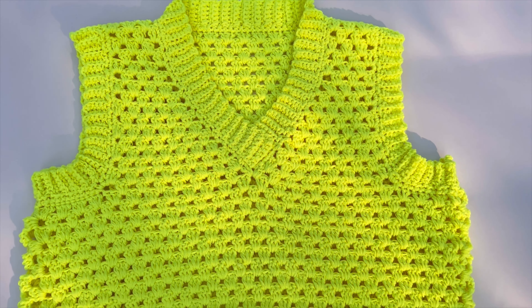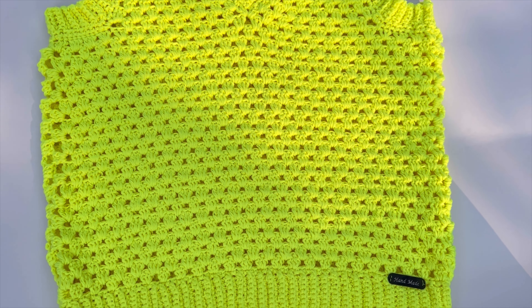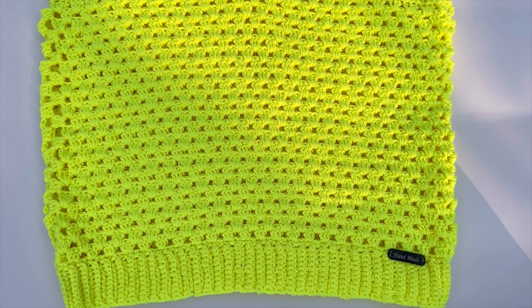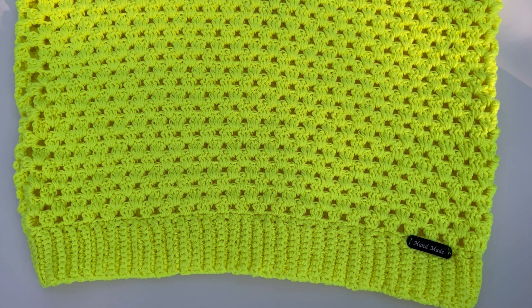Hi love, welcome back! In today's class we are making a beautiful men's vest. My name is Miss Aie. If you are new to the channel, you're welcome. If you're a returning subscriber, thank you for always coming back to class. Let's get right into it.